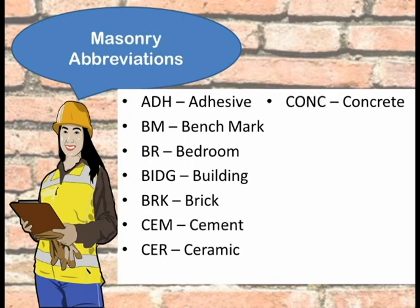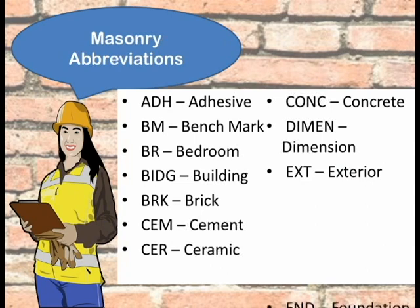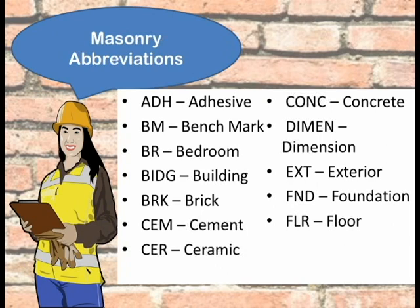CONC stands for concrete, DIM is short for dimension, EXT is for exterior, FND stands for foundation, FLR is for floor, GMD stands for ground, and GVL is for gravel.